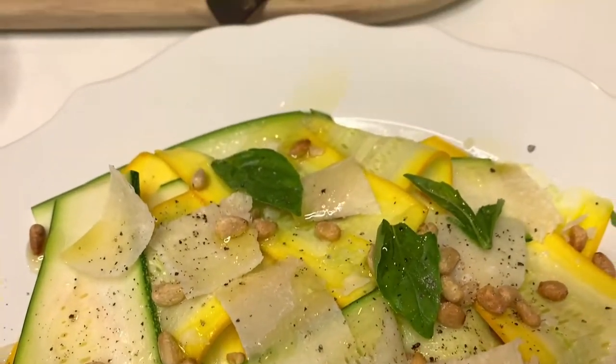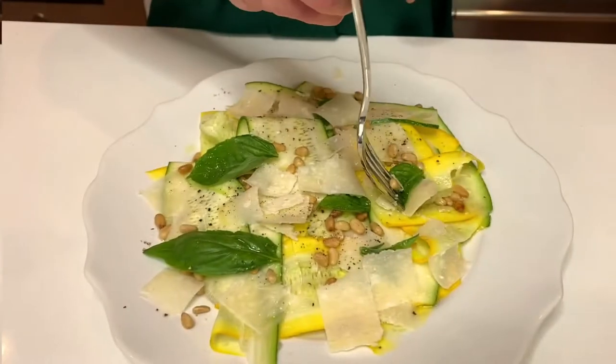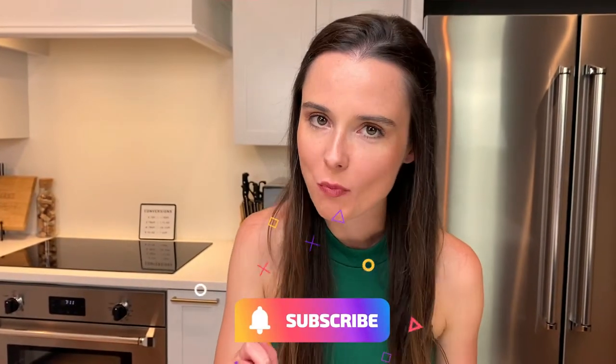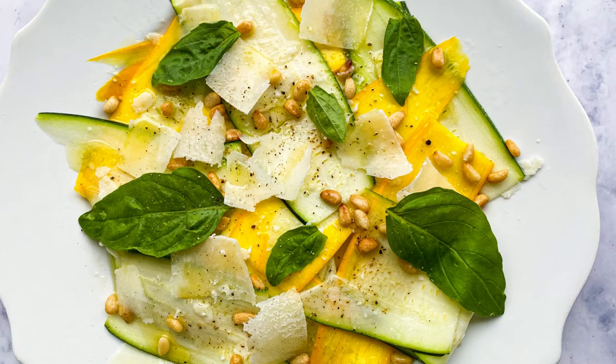It is just so gorgeous, so summery — a perfect summer salad. I've been waiting too long to have a bite. So simple. The crunch of the squash and the sweetness is perfect with the lemon and the saltiness of the cheese and the pine nuts. Check it out on tastefullygrace.com — you won't regret it.